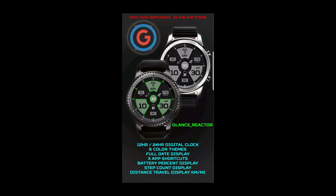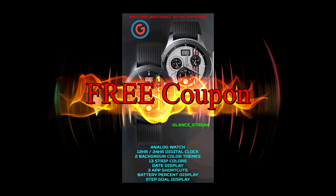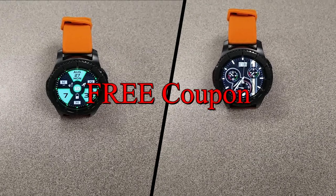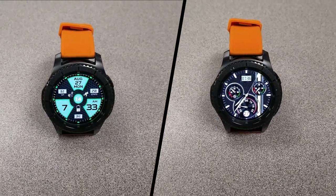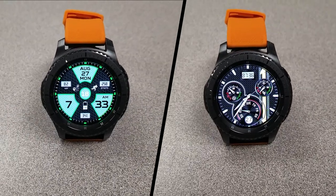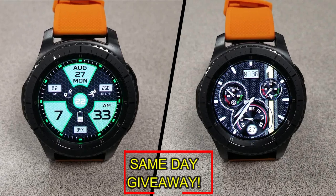If you want more information on the watch faces I reviewed today, simply do a search in the Galaxy App Store under the name of these faces. Full details are also included in the video description. I'm also giving away a free coupon code for one of these — to enter, just like this video and leave a comment. At the end of the day I'll randomly pick one winner from those who commented and leave a reply under their comment to let them know how they can get the code. Good luck to everyone!